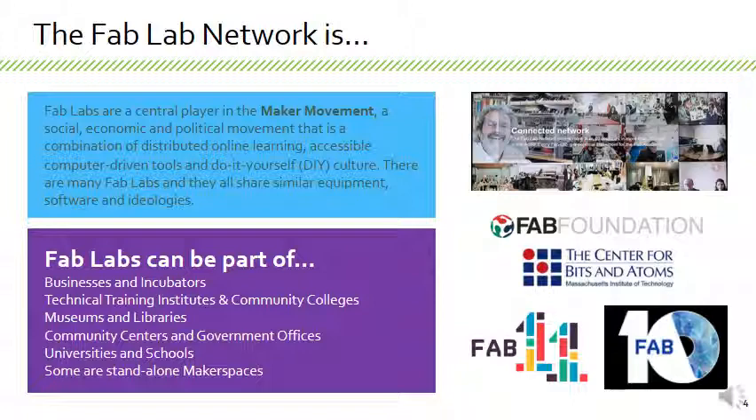Fab labs can be part of businesses and incubators — oftentimes referred to as catalysts or startup hubs. They're also found as part of technical training institutes and community colleges. You can encounter them in museums and increasingly in libraries, but also in community centers and government offices. There's maker equipment in the library of the US Department of State, which is awesome. Very frequently they're in universities and schools, and then there are also standalone fab labs that are just standalone maker spaces.